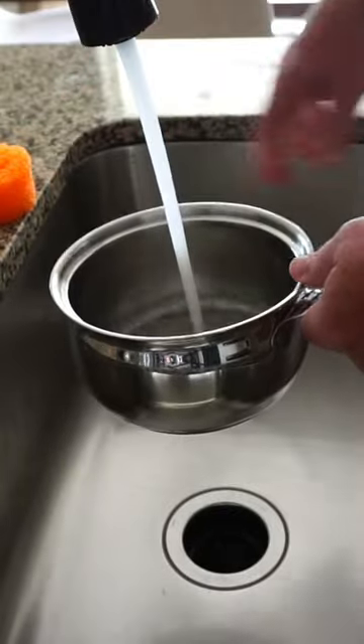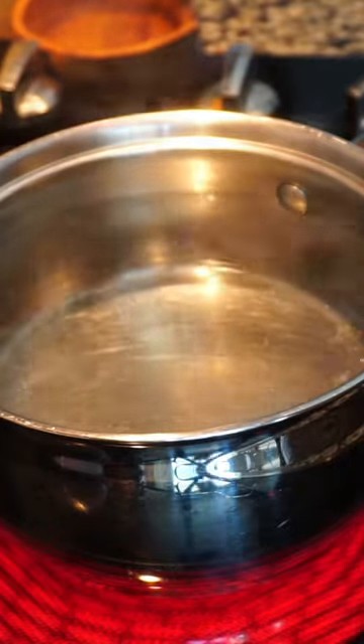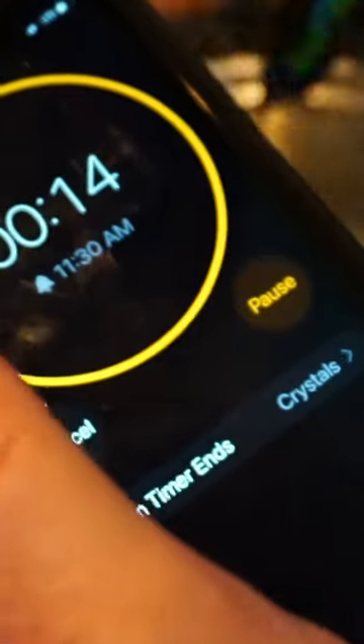If you take this frog, and do this, then this, and this — am I supposed to add salt? And then this, and then wait 15 seconds, just to make it as collapsible as this one.